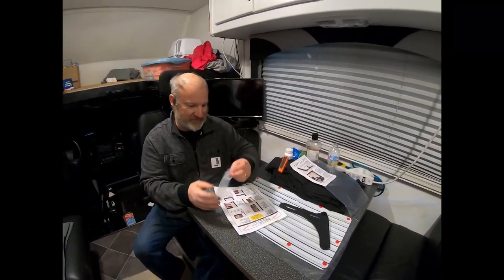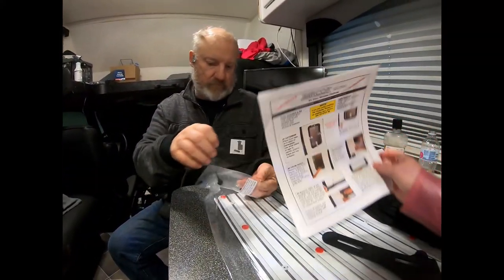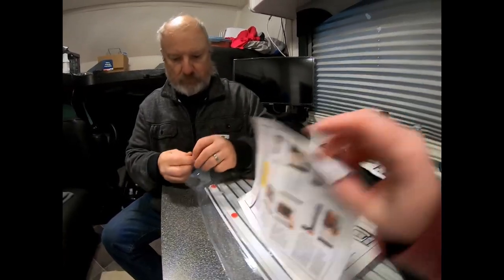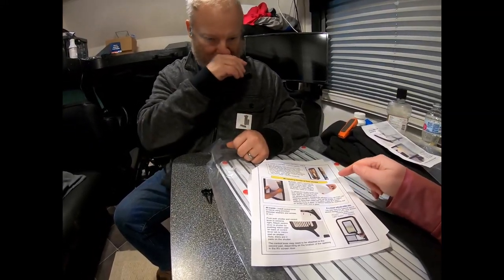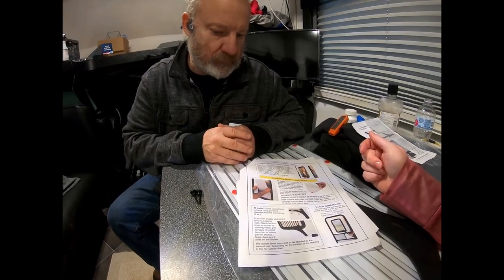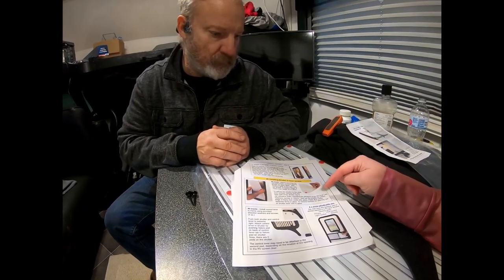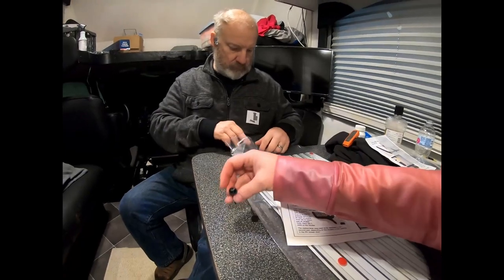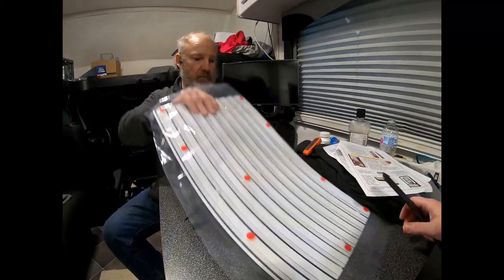The instructions are complete — for if you wanted to replace the window and everything, you can see how to do that. They look like really good instructions. But since we're not doing that, we're just doing essentially two or three steps. Step number eight: before removing the red adhesive liners, practice placing the shutter on clean glass with the closure label on the right side. Set the shutter on the bottom ledge of the glass frame, then rotate onto the glass. Then we'll pull off the red dots, stick them up there, and put the control lever in with those screws and washers provided. You might want to take those old screws out before we start.